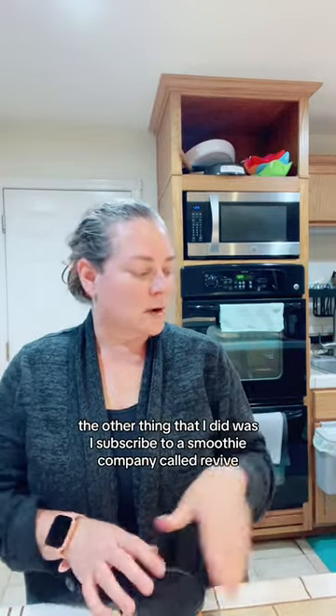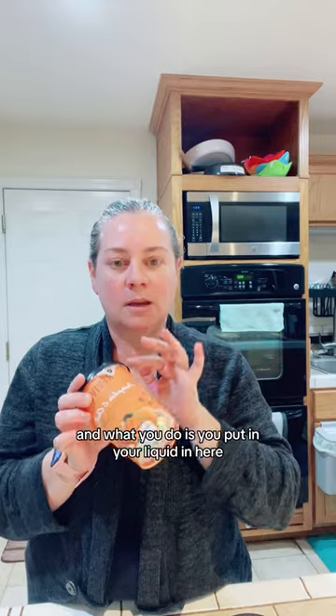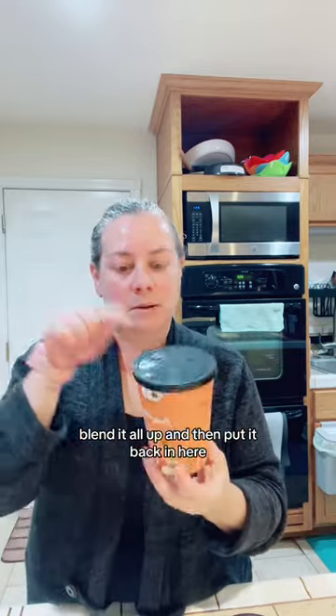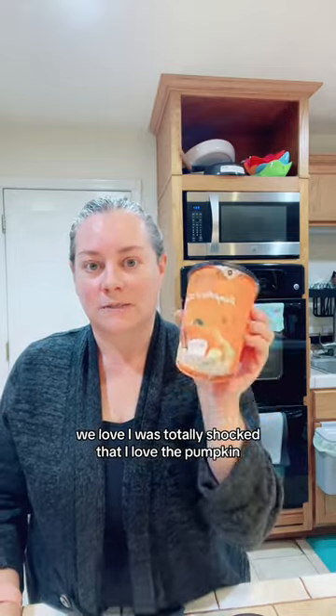The other thing I did was subscribe to a smoothie company called Revive. They send these little buckets — you put your liquid in, dump the mix into a blender, blend it all up, and put it back in the bucket. They give you a stainless steel straw. I was totally shocked that I love the pumpkin flavor.